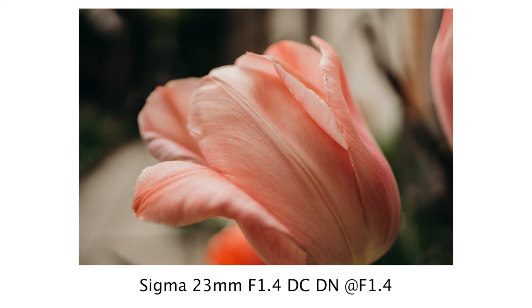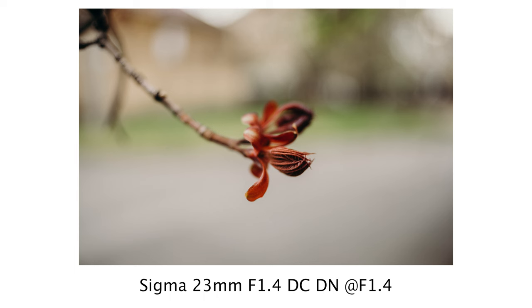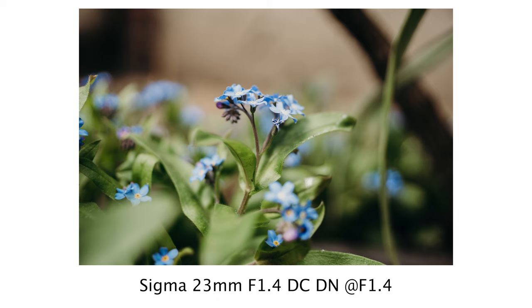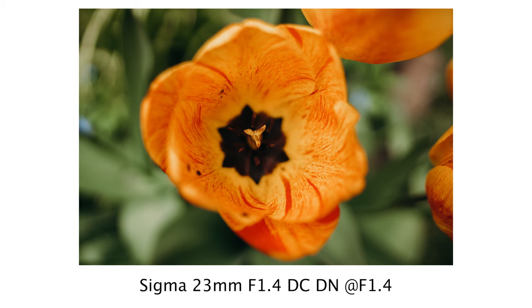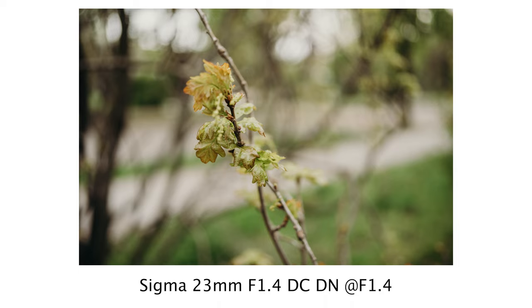The close-up capability of the lens is unbelievably good. The 25 centimeter minimum focus distance is considered very good for this focal length, and we can easily take macro-style photos and videos with it. These are really good close-up photos, and when paired with an f1.4 aperture the background blur takes on a whole new level. Even with our APS-C cameras we can achieve such beautiful background blur that it's not easy to achieve even with full-frame cameras.